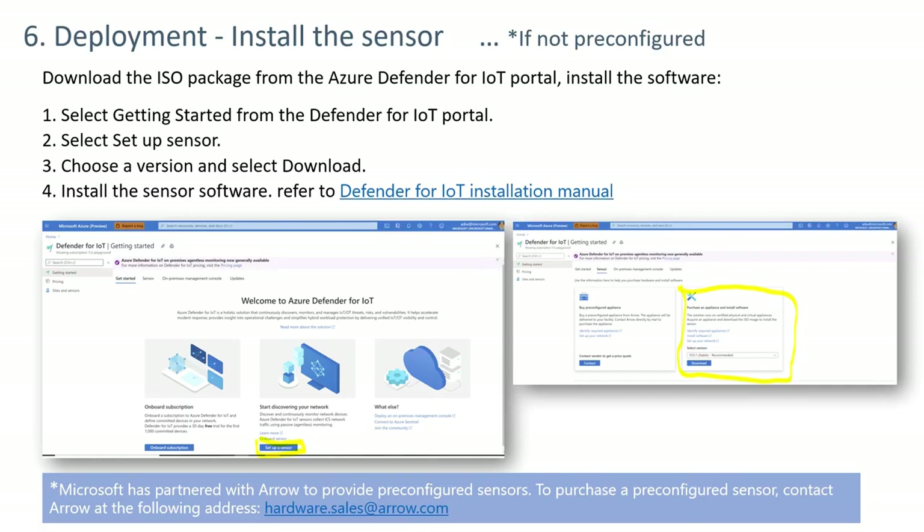Step six: to install the sensor on your own hardware, go to the Azure Defender for IoT site, select Get Started, then Set Up a Sensor. You can either order a pre-configured sensor or select a version and download an ISO file. Follow the linked instructions to install the sensor. Pre-configured sensors can also be purchased through the website or by emailing hardware.sales@arrow.com — the authorized seller of Azure Defender for IoT pre-configured appliances.